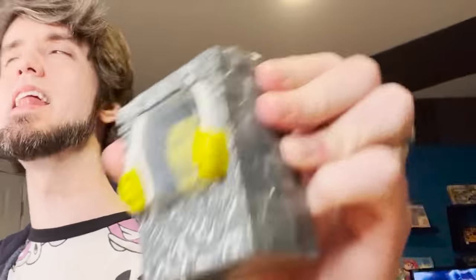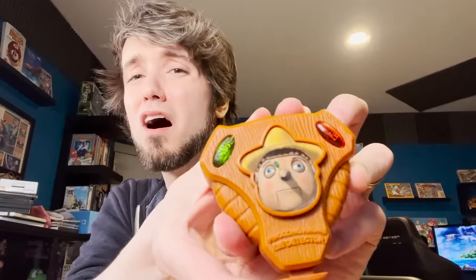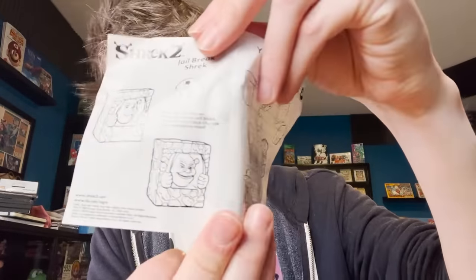Two kind of lame-ish ones in a row. Two more left — let's see what we got with this one. What character have we not seen yet? We saw Shrek only once, so maybe this is going to be Shrek again. Speak of the devil — it's my boy Shrek. He's in prison! Why is he in prison? What did you do, Shrek? Come on bro, I thought you said you would fix your life up. I thought you would change your ways. Jailbreak Shrek — press the button on the back of the cell block to see Shrek's face change from normal to mad. Look at that — Happy Shrek? Scary Shrek? She's kind of freaky looking.